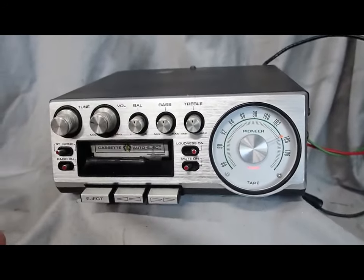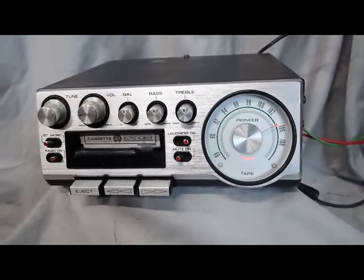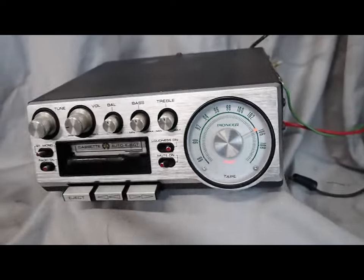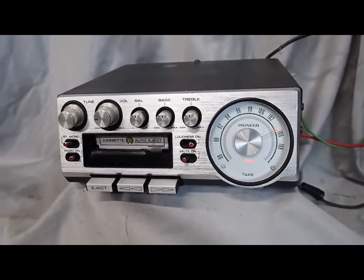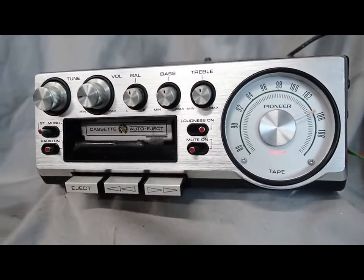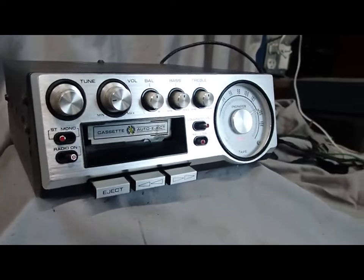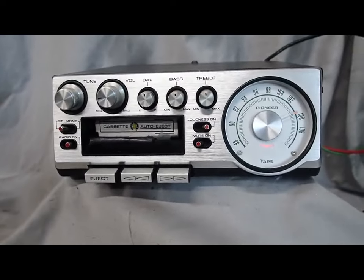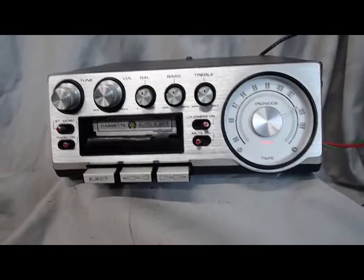The FM works awesome on both channels. The only thing I could ask for more from this radio is for it to have the bracket, but we can't have everything. This is an absolutely beautiful KP500 radio. If you've been looking for one, don't look any further — it's gorgeous, it looks great, it works great. It's just a really nice original piece. These are getting more rare by the day, guys, so don't miss this one. Thanks.